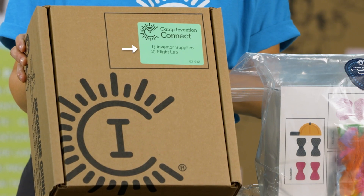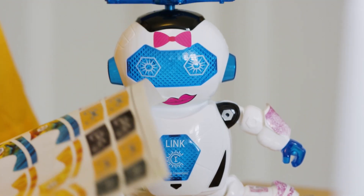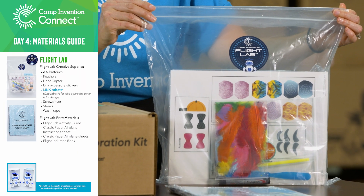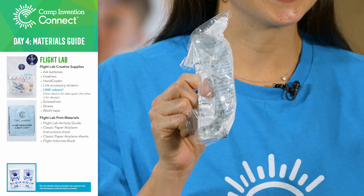In our take apart module Flight Lab, campers will explore the inner mechanics of a link robot and will take their creativity to new heights as they go outdoors to explore the principles of flight. What you'll need is a bag of flight materials and your flight packet. And don't forget your safety glasses from your inventor's supplies.